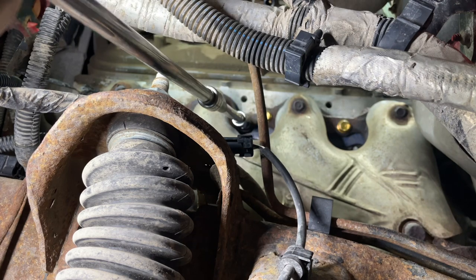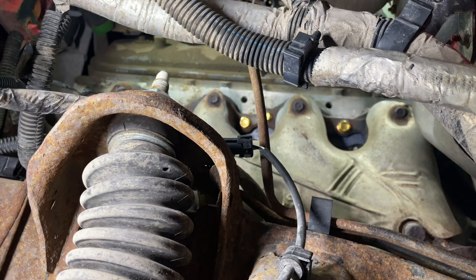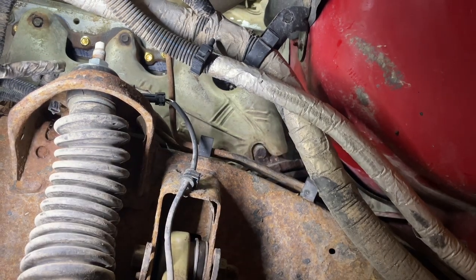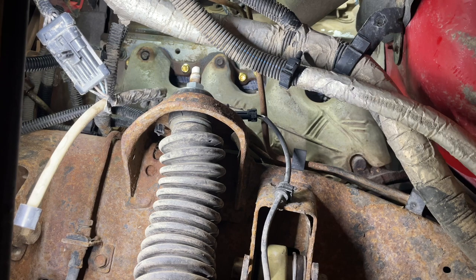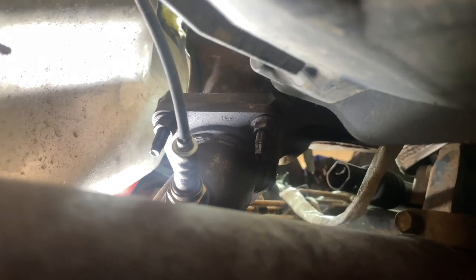Going back through for the final torque of 18 foot-pounds with the Snap-on flexi - it lets you get in anywhere. Getting that crazy back one too. Done deal up top. Now going underneath to snug up the flange bolts evenly - they're 37 foot-pounds. They should all look roughly the same length sticking out, and then you're done with that.